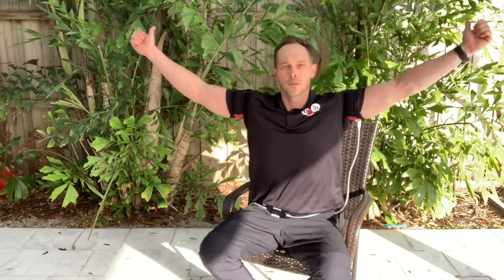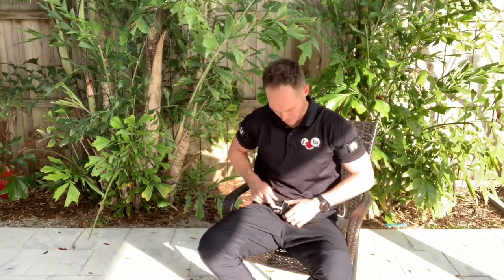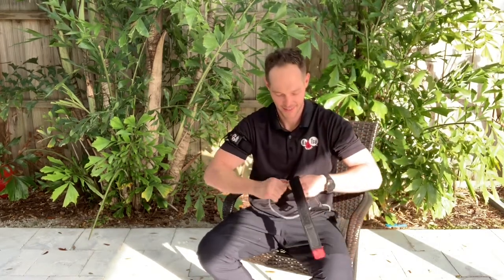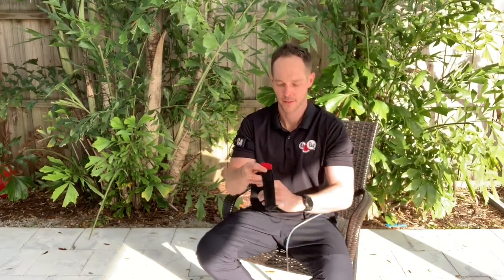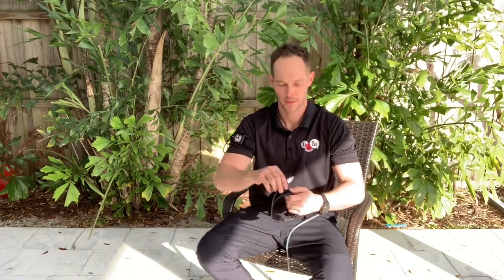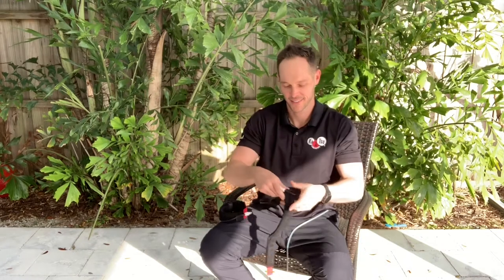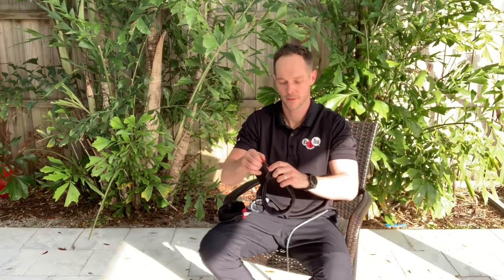Notice now how I'm doing PNF therapeutic patterns — D1 and D2 flexion and extension patterns. That's the end of the cycle, eight rounds. Push the power button to stop and take it out of pro mode. Take off the left band. I like to keep everything organized, so I'll take the arm band and Velcro it over, then attach the hose to the band so it stays nice and clean.